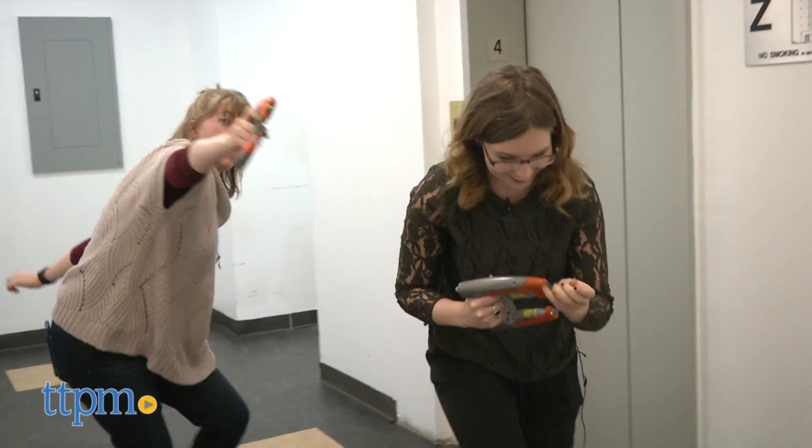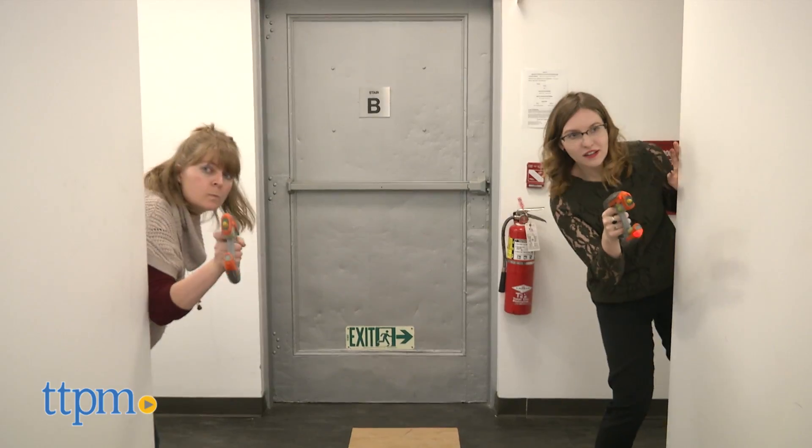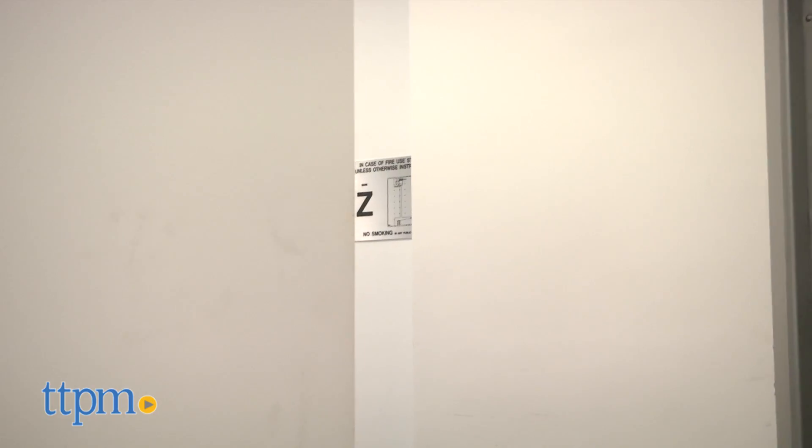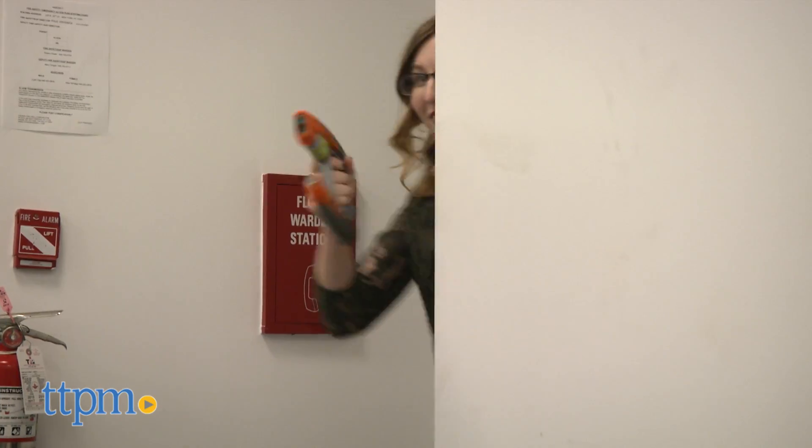Overall we think these are blasters fans will want in their arsenals, especially with Guardians Vol. 2 coming soon. The blasters require four double-A batteries which are included, and the Marvel Guardians of the Galaxy Vol. 2 Star-Lord Element Blasters are from the Disney Store and they are for Guardians and Star-Lord fans ages 6 and up.